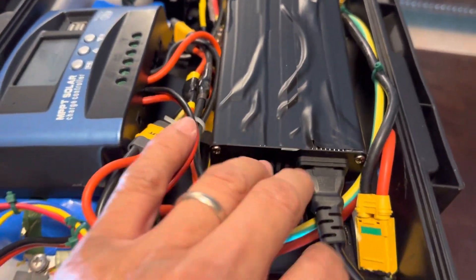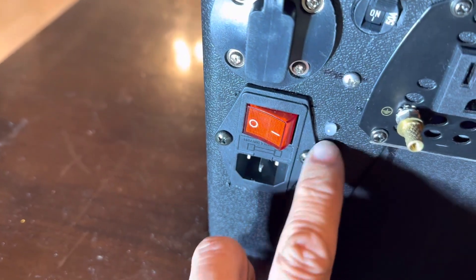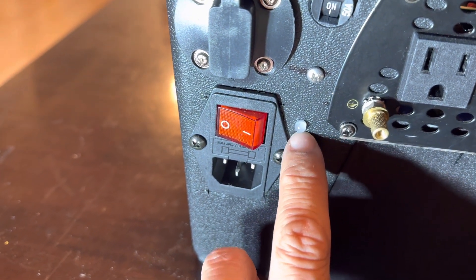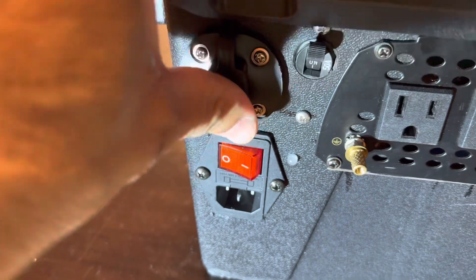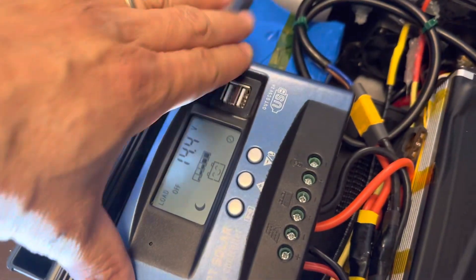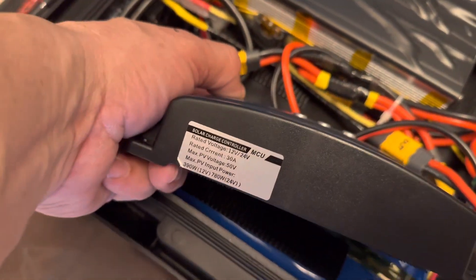On top of the inverter there is an AC to DC charger — this is a 15-amp charger running into this charging port. It has a light indicator: red when it's charging and green when it's fully charged. It also has a solar charging port here.